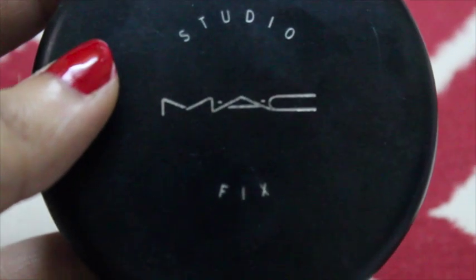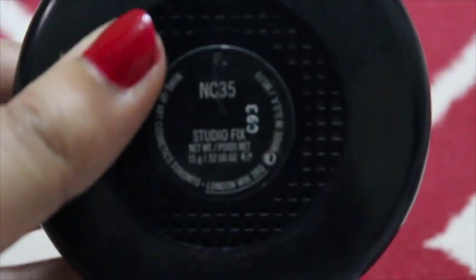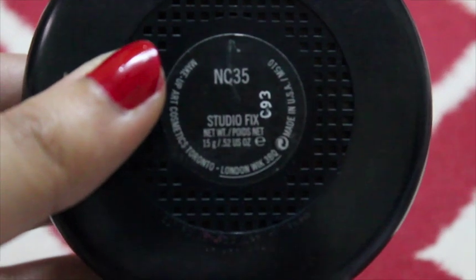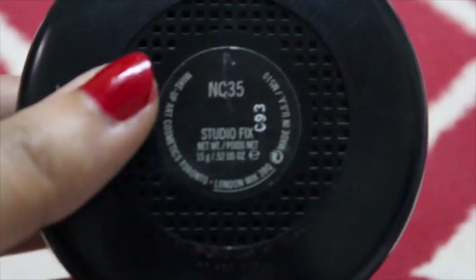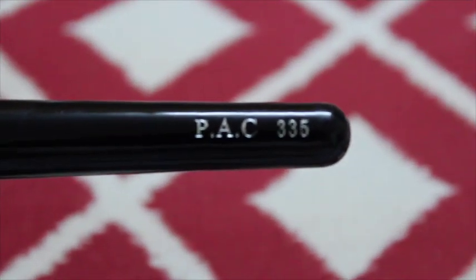I'm just putting it all over my face. After face primer, I am going to put this powder foundation from MAC Studio Fix in the shade NC35. This is a little lighter shade than my skin and I'm going to apply this powder foundation with a fluffy powder brush. This brush is amazing — it is from PAC No. 335.